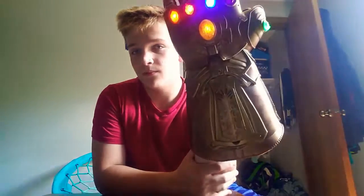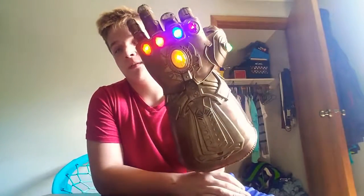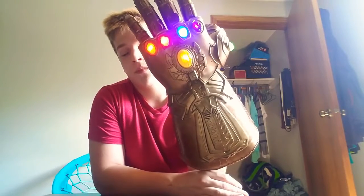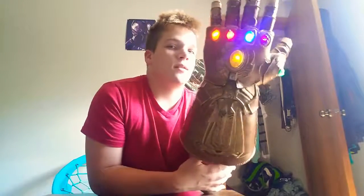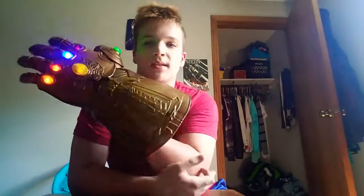Each finger makes a sound — the pinky, the ring, the middle, and the thumb all make sounds when activated.